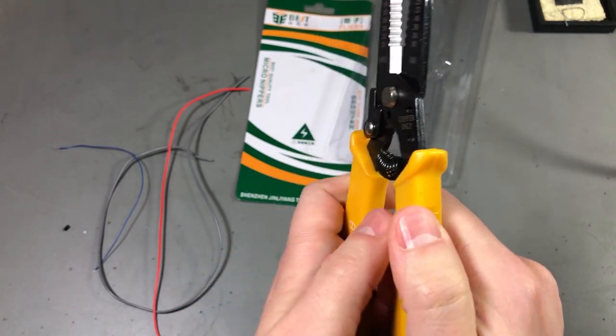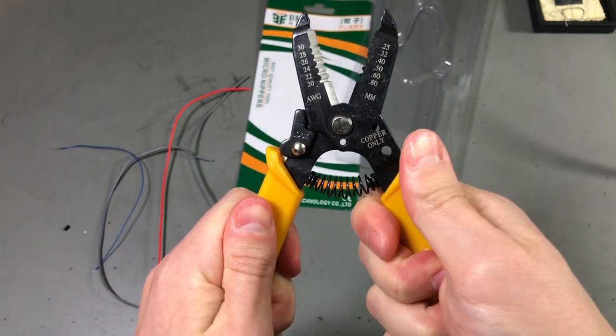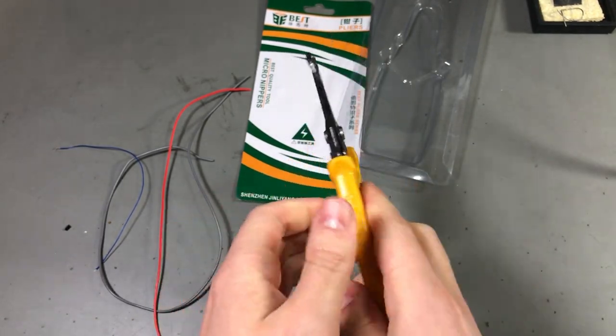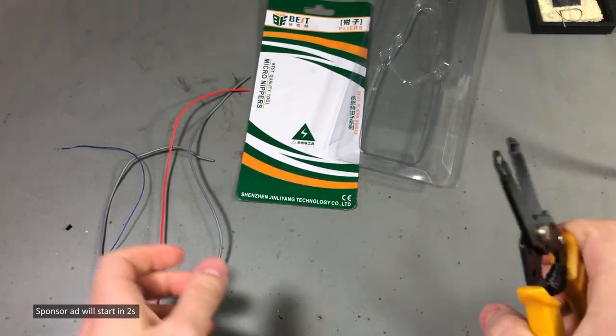The handle feels like it's plastic, it's nothing like what I have on my other tools. But you would expect this for the price, so let's give it a quick try.